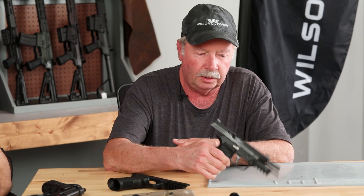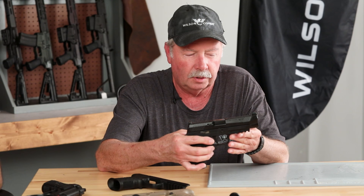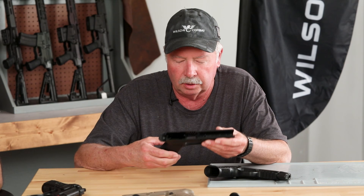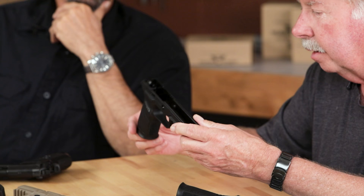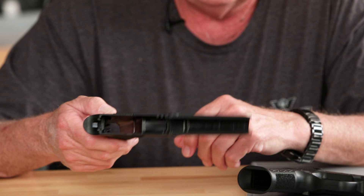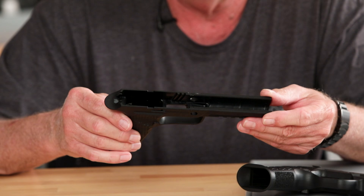In addition to the complete P320 — this is the full size model — we also have what we call a carry model, which is the same full-length full-size frame with a shorter slide, and a compact with a short slide and shorter frame that takes a 15-round magazine. Beyond that, we have just the modules available on wilsoncombat.com. You can take your 320 and choose from various versions — long or short, tan or black, with or without manual safety — and easily customize your own P320 with a module. You'll find it much more ergonomic than the original module.